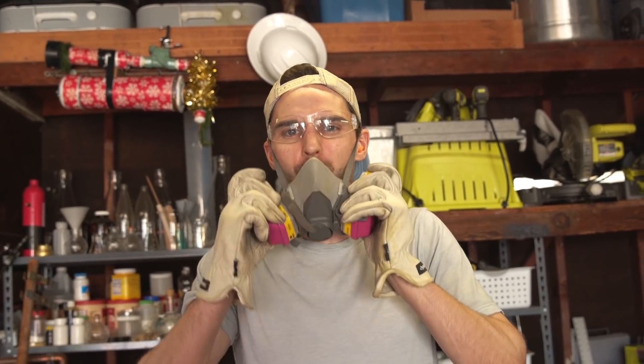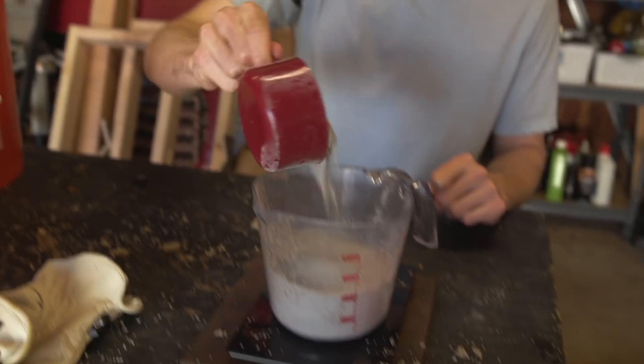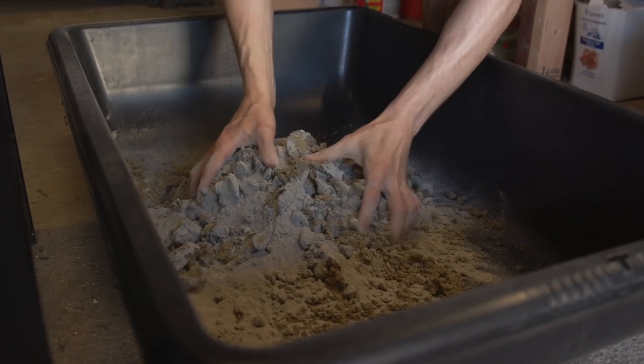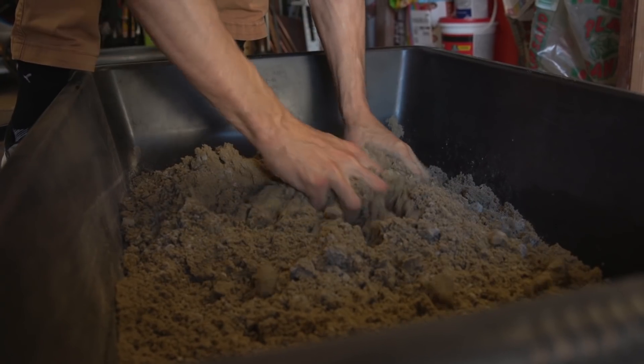We're going to weigh out 10 pounds of sand and throw that into the bucket. Then we're going to weigh out two pounds of the clay mixture and throw that into the pail as well, then mix it up and keep going until we have roughly the volume to fill both of our little sandboxes.